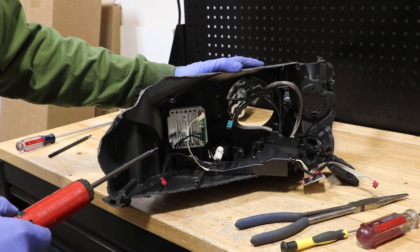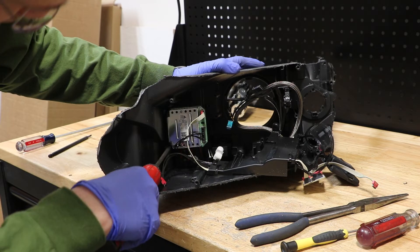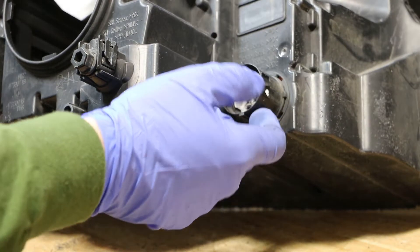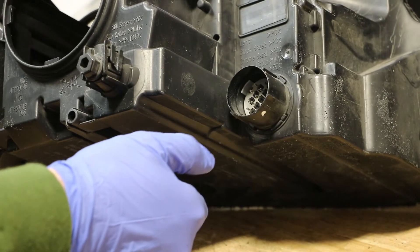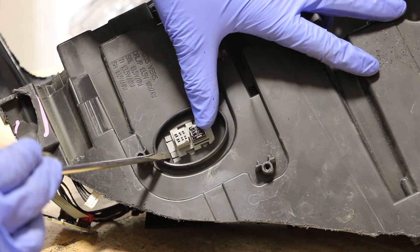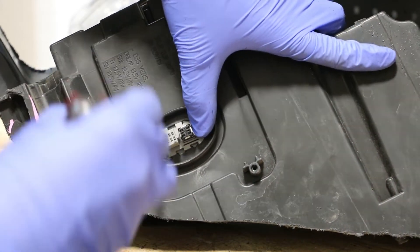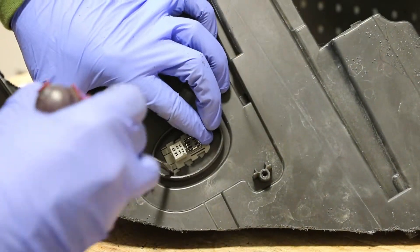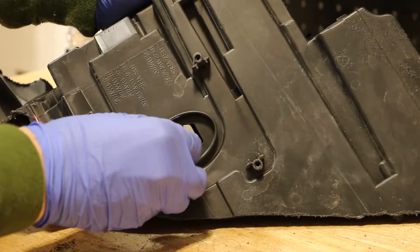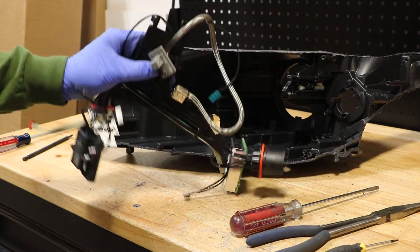Next, I will remove the three T10 Torx screws holding this circuit board in place. Next, I'm going to release the main wire harness connector by grabbing it and turning it to the right until it unlocks and push it into the headlight. On the bottom of the light, we need to press these two tabs and slide the ballast connector over and push it into the light. Once the connector slides over, we can simply push it into the light. At this point, the whole wire harness is free from the light.